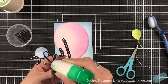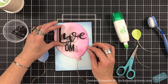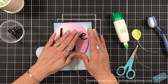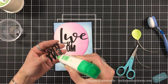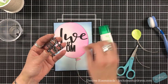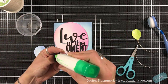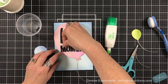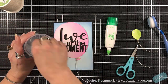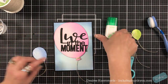You can see this die is cut in pieces, which I think is really cool. You could just leave it as 'Live in' — or you could add in the 'moment.' I did die cut it three times for that layered dimension.